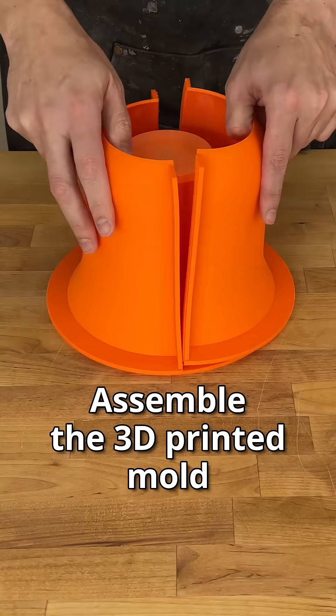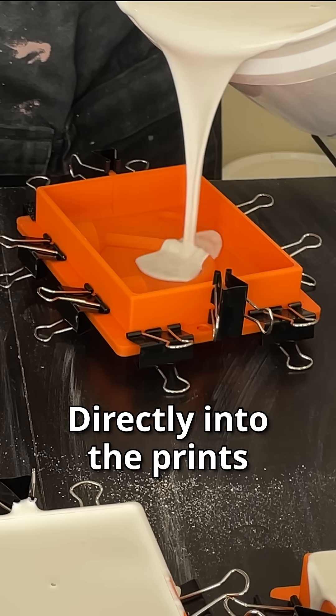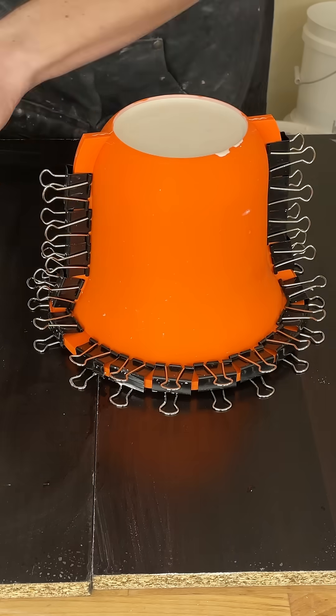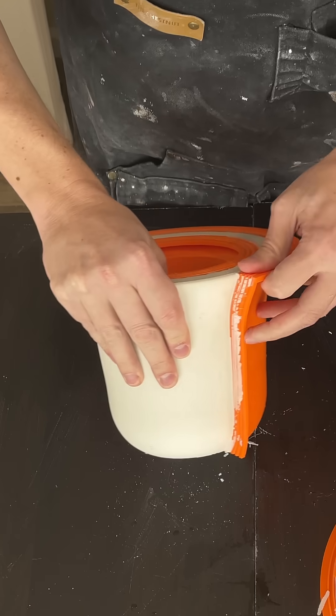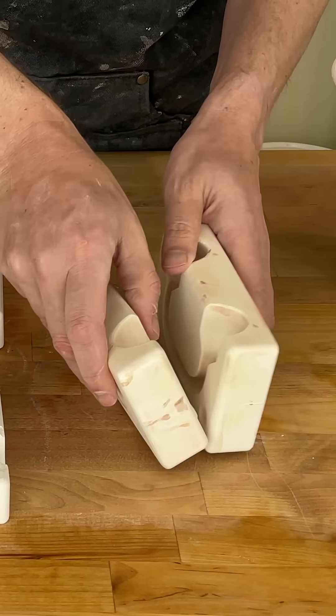3D print the slip cast mug mold, then assemble the 3D printed mold. Mix the plaster and pour directly into the prints. De-mold once the plaster is set, and get your new plaster pieces to make the mug.